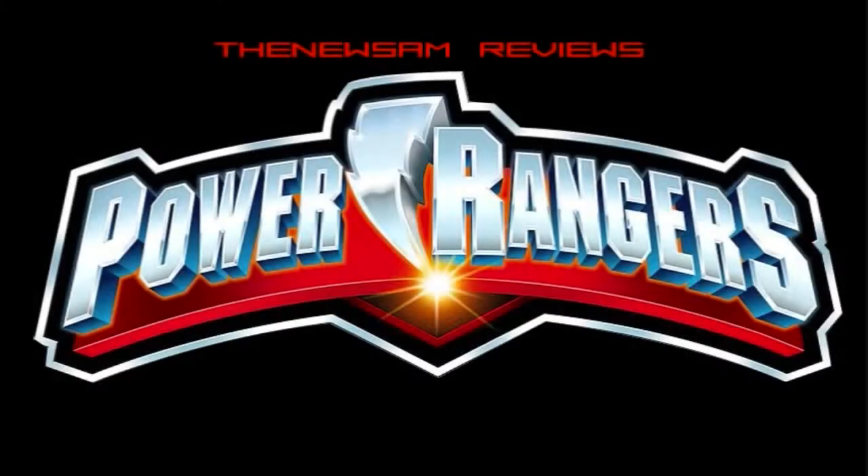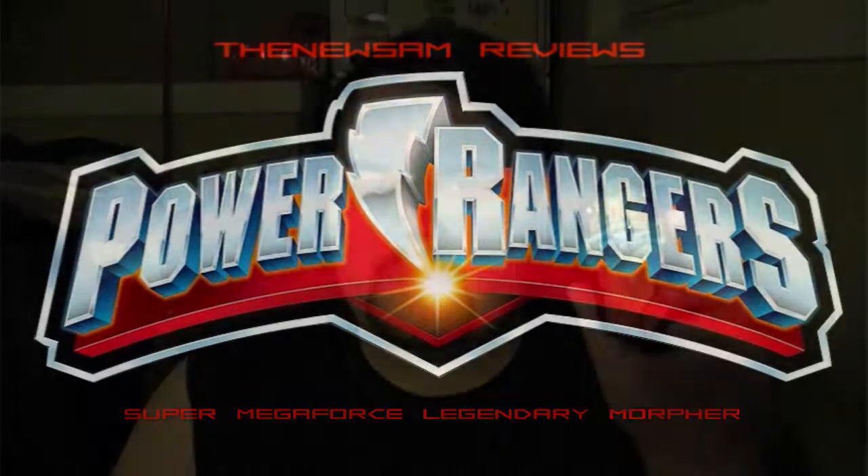Today we're gonna take a look at the Legendary Morpher from Power Rangers Super Megaforce. The Legendary Morpher, as one would guess, is the Power Rangers equivalent of the Mobirots from Kaizuka Sentai Gokaiger. As such, a lot of the details are still the same, with a few notable exceptions. Unfortunately I don't actually own a Mobirots so I can't do a direct comparison, but from my experience with them I know first off that this is a lot smaller, as Power Rangers toys tend to be when compared to their Sentai counterparts.